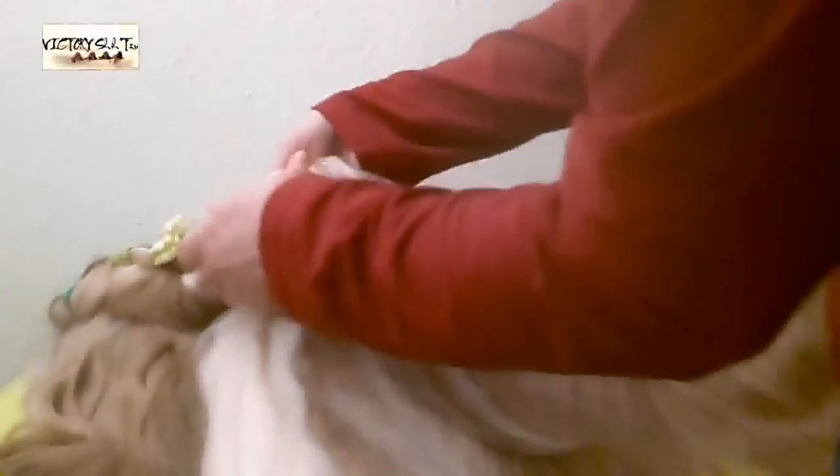You go over, and make sure to go through the hair with your fingers to make it straight and tight. And then you braid and braid and braid, going over.